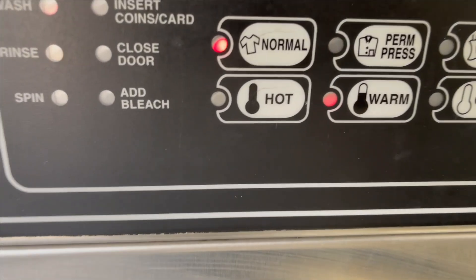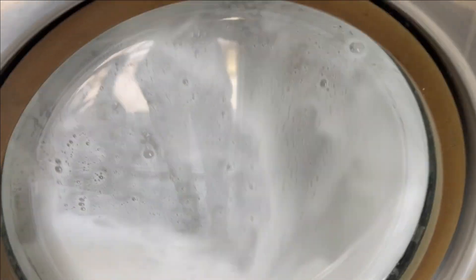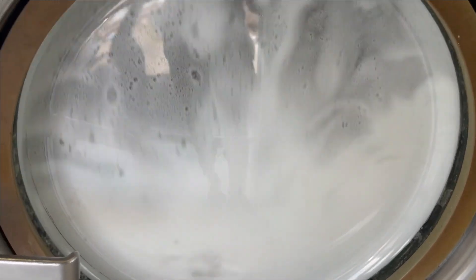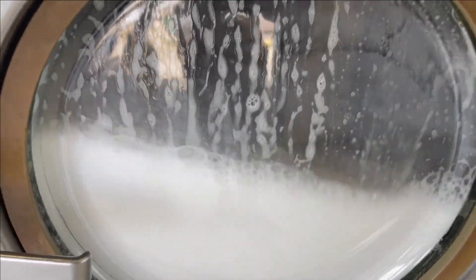I put it on the normal wash cycle and it's getting washed right now. It's going to take about 24 minutes, and we're going to see what happens.